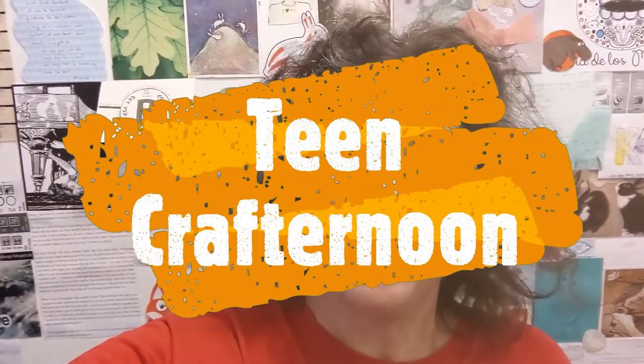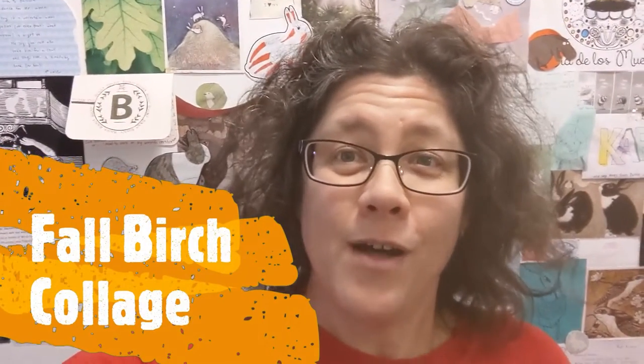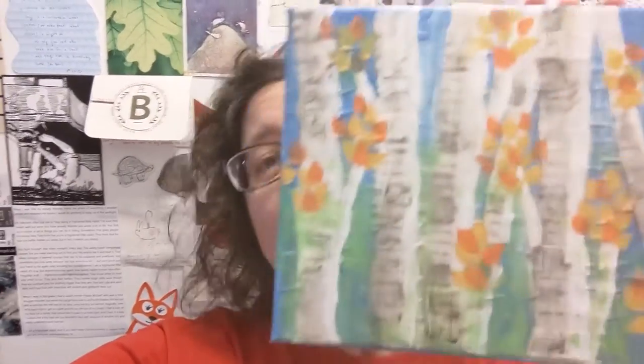Hi, this is Karin from the Huntley Library. Thanks for joining me for today's Teen Craft Renew. Today we're going to be painting and collaging — making fall birch trees out of collage and paint. They look like this. So we're going to gather some supplies together and then we can get started on our projects.